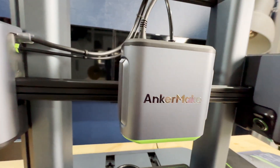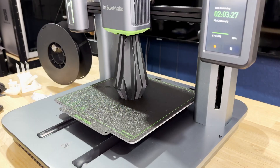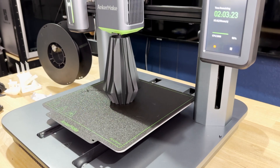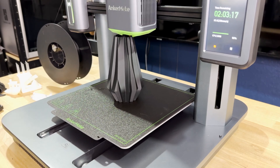Another major downside is that this printer is loud — even when idle — so it's not ideal for spaces where noise is a concern. On the positive side, I discovered the print continuation feature is amazing.